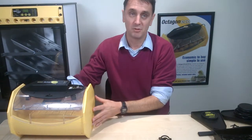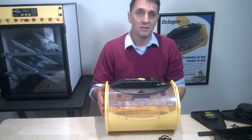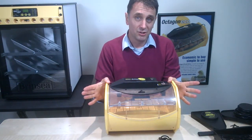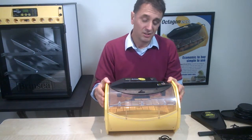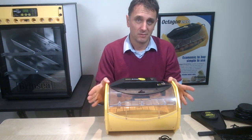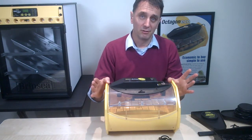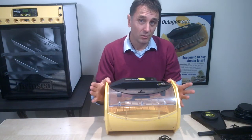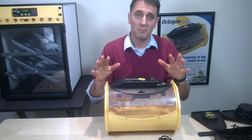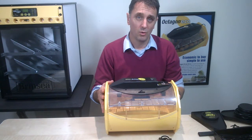We're going to set the machine up in a room which doesn't have wide temperature variations. Ideally, choose a room where the temperature remains between 20 and 25 degrees centigrade. Don't allow the temperature to drop below 15 degrees centigrade, which can happen on a cold night, especially if you keep your machine in a shed. Also, always keep your incubator away from direct sunlight — for example, don't put it in front of a kitchen window.